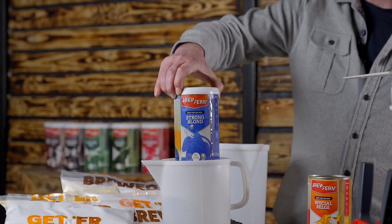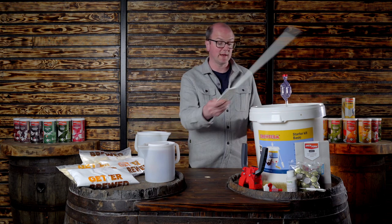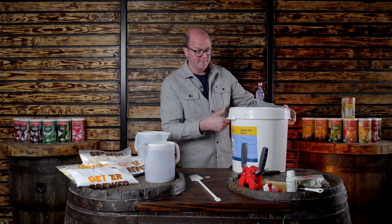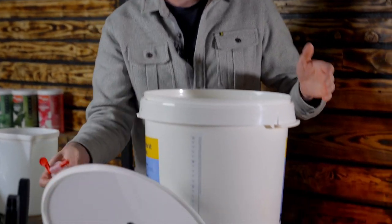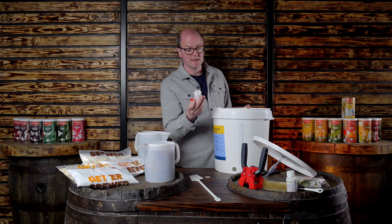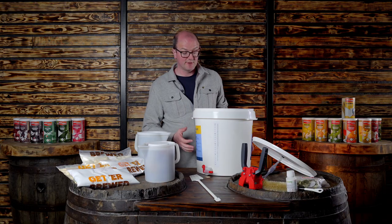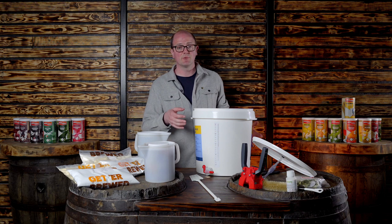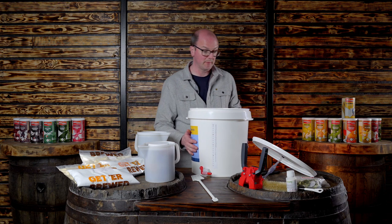This particular kit we're going to do — the strong blonde — has been sitting in some warm water. Belgian blonde ale is a very popular beer in Belgium. As with everything to do with brewing, make sure everything's sterile, read the information, and make sure your temperature controls are accurate — the acronym for that is SIT. The fermenter here already has a hole created in it; you put one seal on one side and one seal on the other and screw the tap in nice and tight.